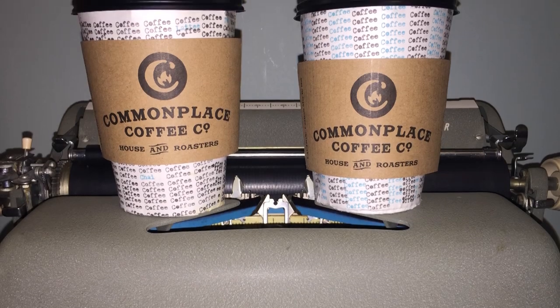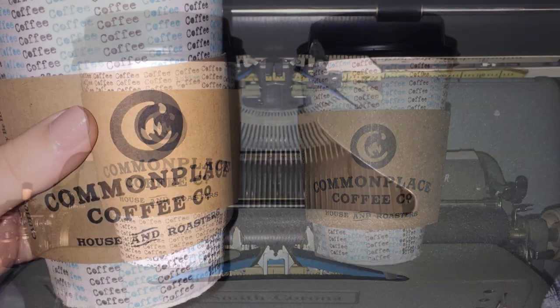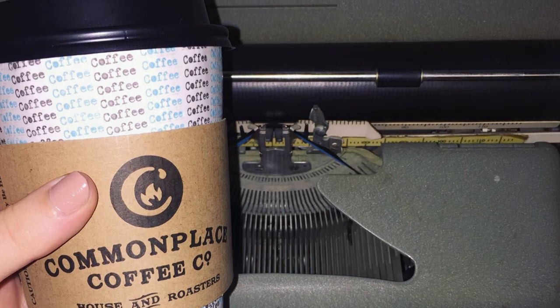On National Coffee Day, one of my favorite holidays, I did what every other Instagram account user does and exploited a hashtag for likes with something that no one really needed — a typed-on coffee cup.